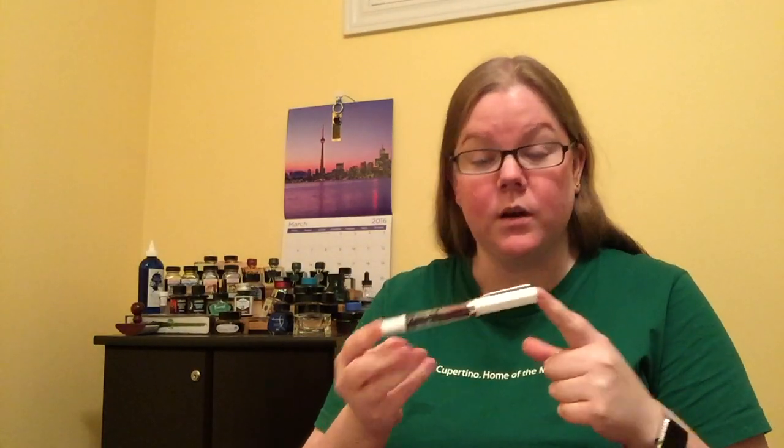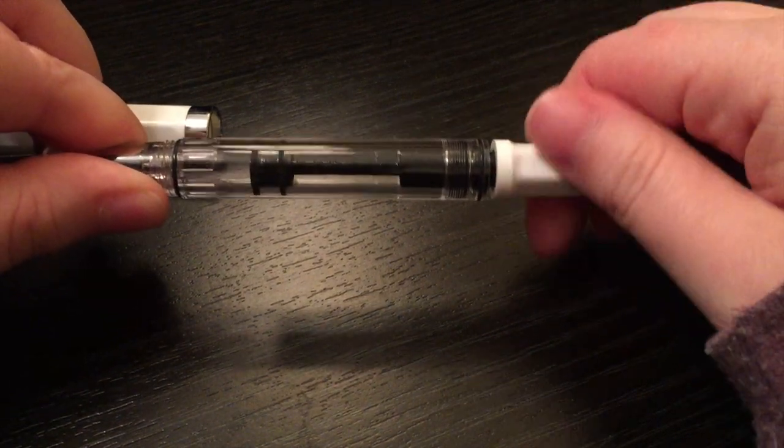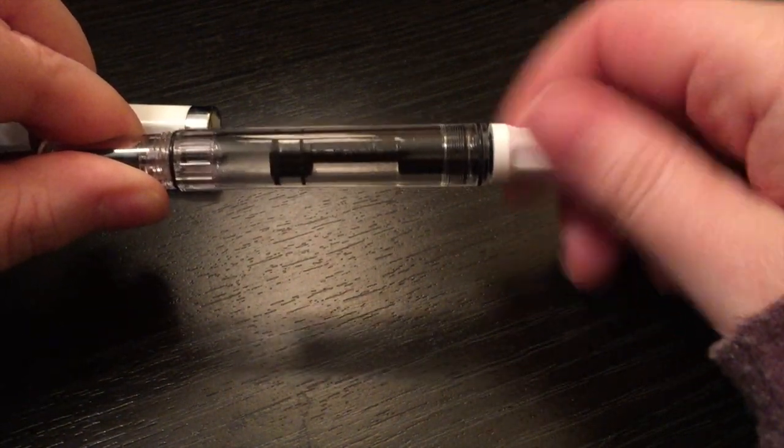The Twisby Eco is very interesting because it has a ton of pros. The biggest one is the price — it is a very affordable price, especially considering it is a piston fill. Typically a piston filler will be significantly more expensive, but Twisby has upset that notion. As far as I'm aware, every one of their fountain pens is a piston fill, except for the VAC 700 and the new VAC mini. Even those vacuum fillers are typically more expensive, but Twisby always sells them significantly cheaper.